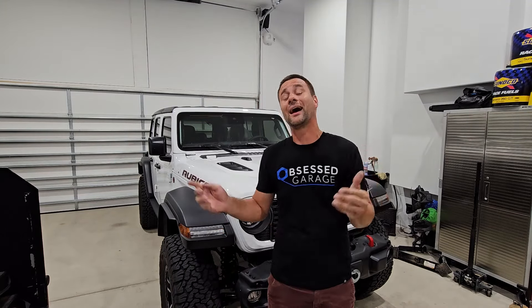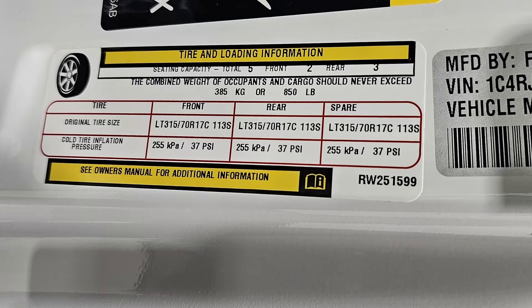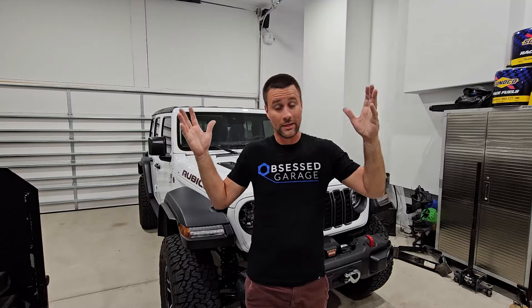Welcome to today's video where we're going to be dialing in our tire pressure. You might be thinking, just look at the door sticker — it tells you the recommended tire pressure for your vehicle. On most 99.9% of vehicles, that is a very good guideline. On the driver's door jamb there's a sticker with the recommended tire pressure, and that's normally what I go off of.